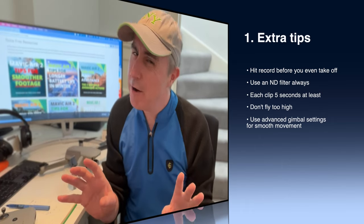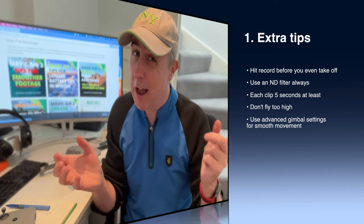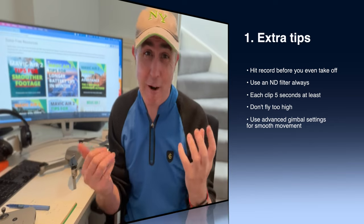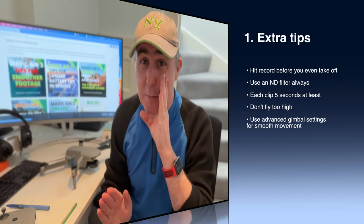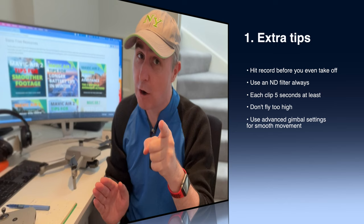No Google Earth look. If I want a shot that high up I'll go to Google Earth — I don't need you to show it to me on a drone. Sometimes we're very enthusiastic when we get our drones for the first time and we want to fly up as high as we can, even if sometimes we're breaking regulations. Don't be breaking any of your local drone laws.